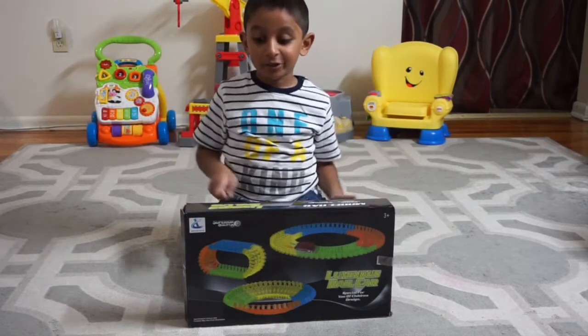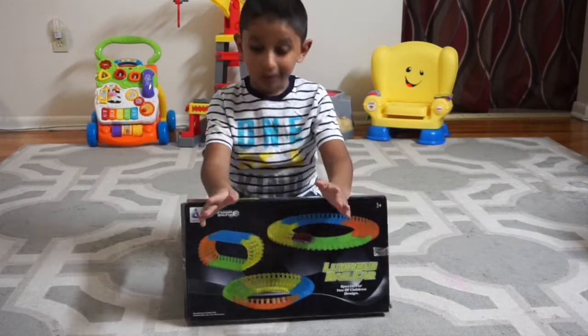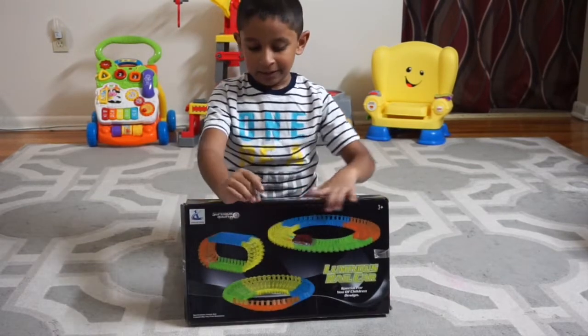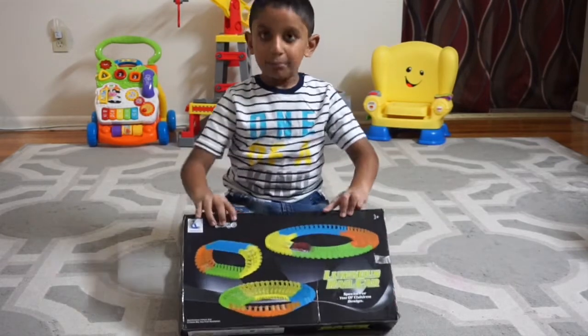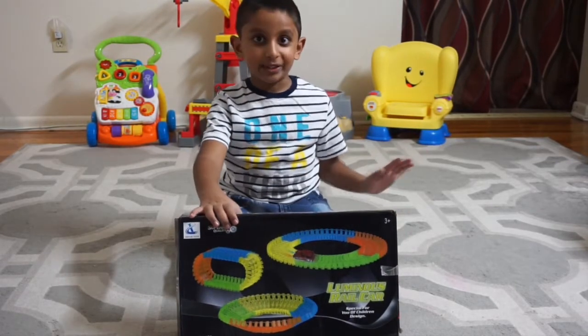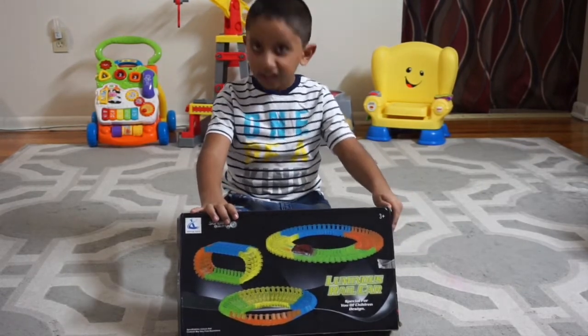We have a new episode today with the magic tracks. So cool, this is going to be awesome today. This only includes one car. Well, if I bought more, that would be very awesome. I already made a couple tracks in this box. Let's get started.